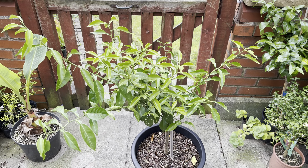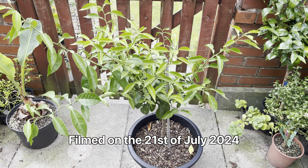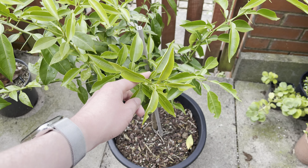Hello, this is Peter with another video. Today I've got to do an update on my yuzu tree, which is meant to be a fairly hardy citrus tree.